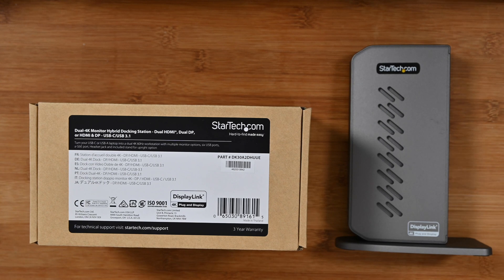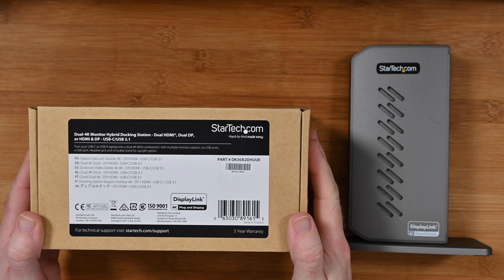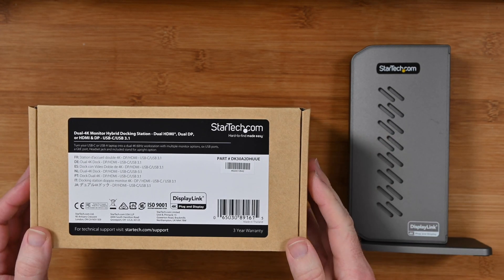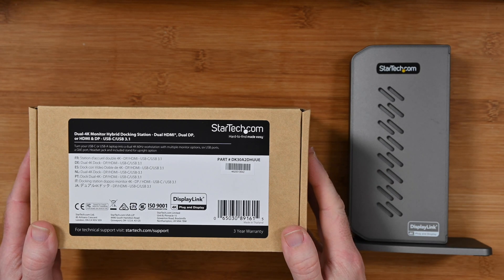Hi everyone, this is Dave from Geekanoids and welcome to a new video on the Geekanoids channel. This is the StarTech Dual 4K Monitor Hybrid Docking Station, very kindly sent in free of charge by the manufacturer. They haven't asked me to say anything in particular; I'm just going to share with you my experience and opinion on this product.